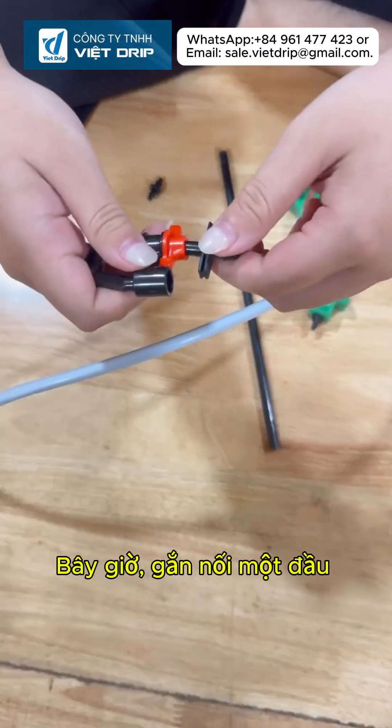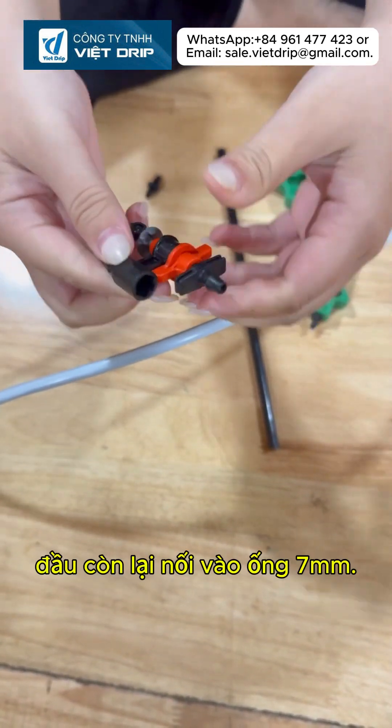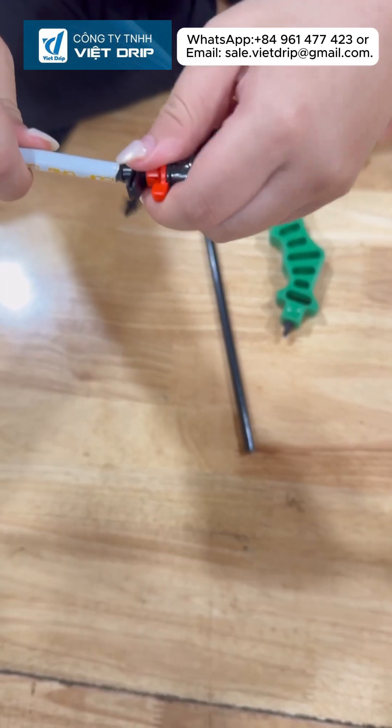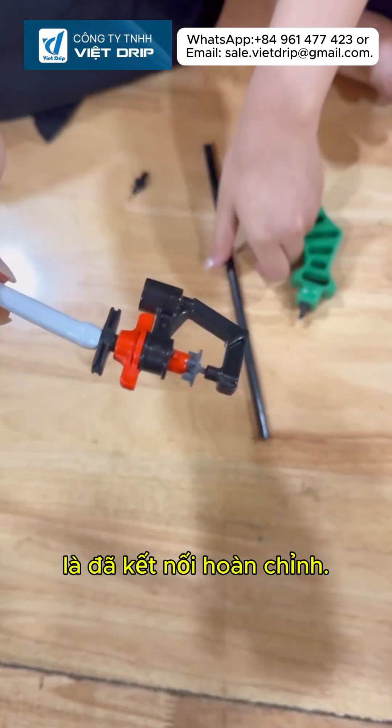Now, attach one end of the 7mm tube to the sprinkler and the other end to the connector. Press gently until it fits tightly. This ensures a leak-proof connection.